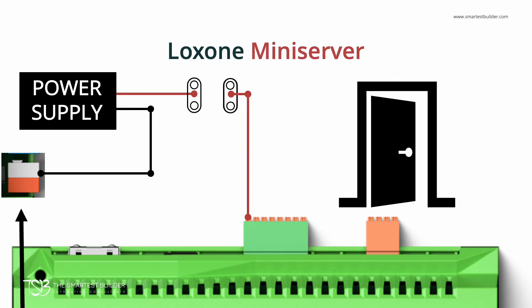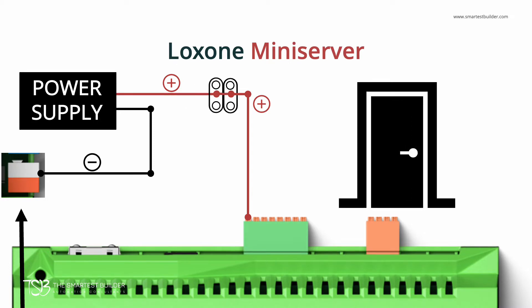For our example of a digital input we'll use a door contact sensor. From the wiring diagram on the screen you can see that the DC positive flows from the power supply to the door contact sensor and then through to the Mini Server's digital input. When the digital input — in this case the door contact sensor — is connected, or the door is closed, the Mini Server will detect a complete or closed circuit.